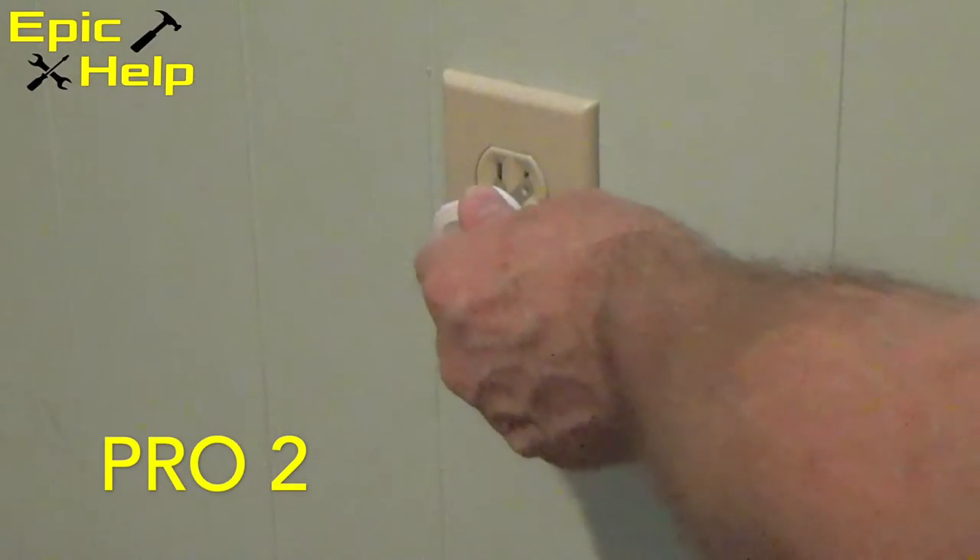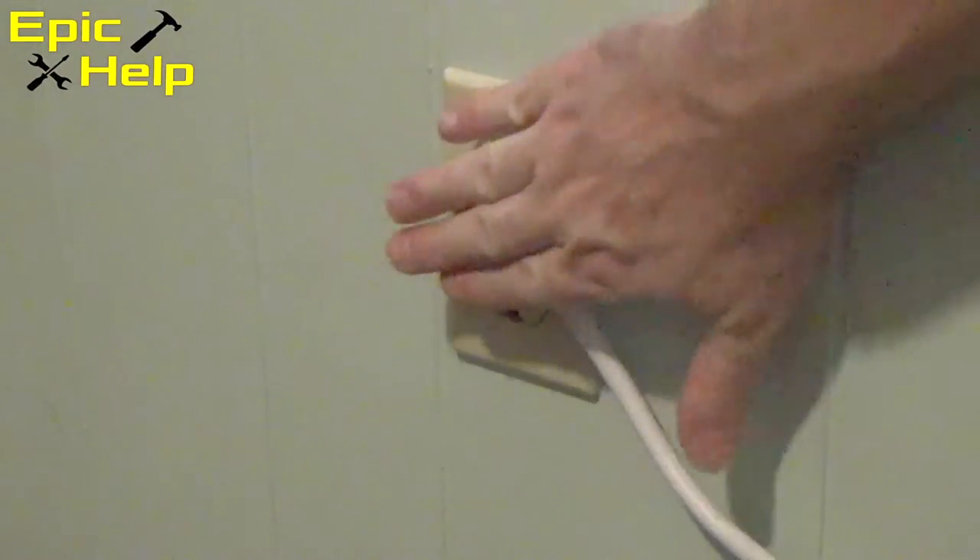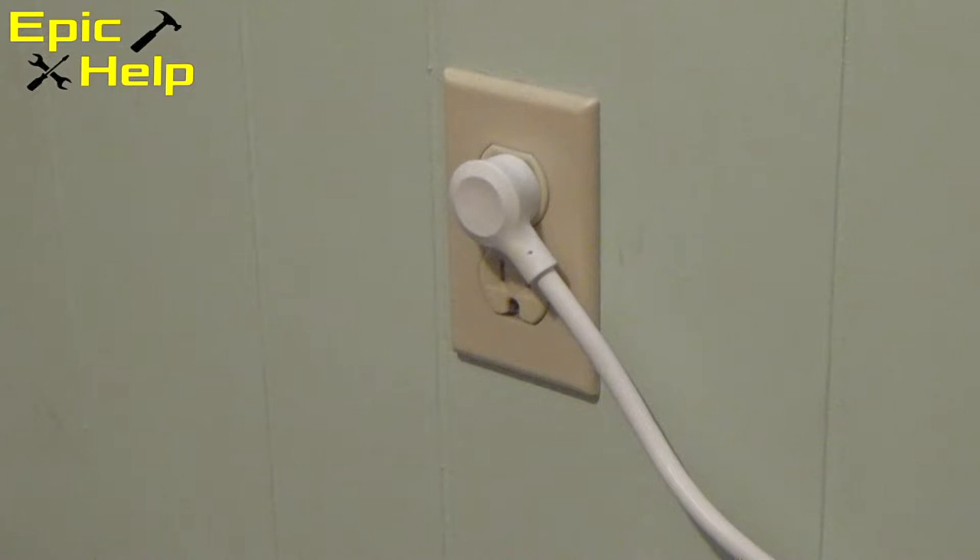Two, it comes with a flat plug for your wall to make it easy to get around items such as a desk, couch, or some other big piece of furniture.